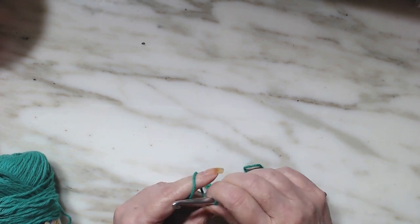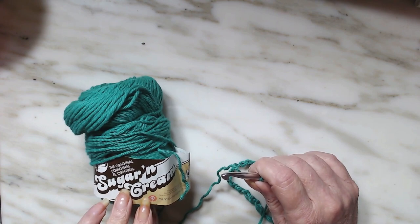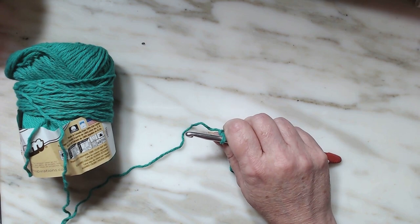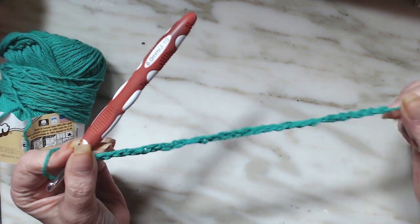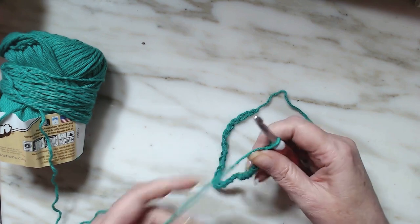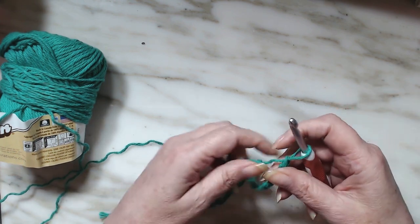Let's start this half double crochet herringbone dishcloth. I am using Lily Sugar and Cream, a weight 4 yarn. The herringbone half double crochet is done in any number of stitches. I went ahead and did 26 chains, and it says to add one more, so that would be 27 chains. This will yield about an 8 inch by 8 inch washcloth.